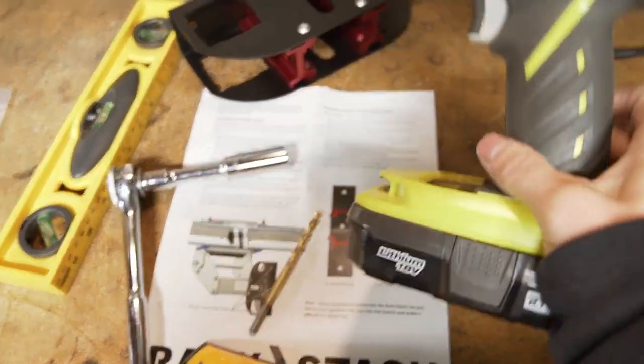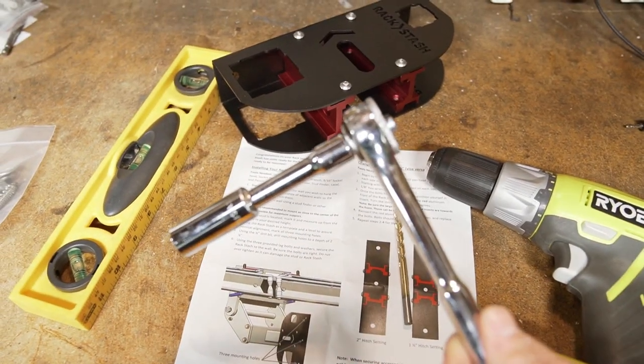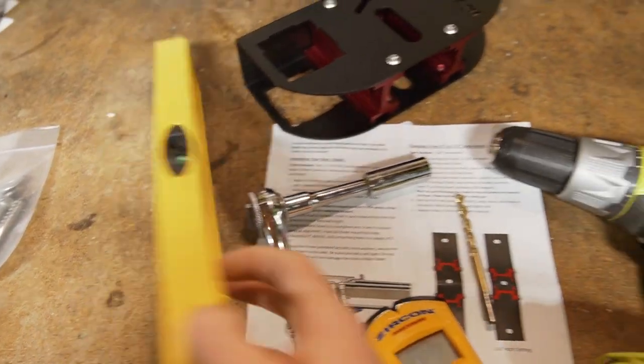For installation, here's what you need: a drill, a one quarter inch drill bit, a ratchet with a 9/16ths socket. I would suggest an extension and a deep 9/16ths socket if you have one, a marker or pencil, and a speed level.